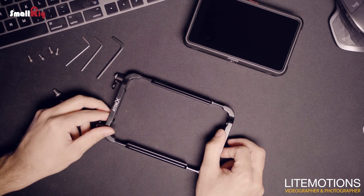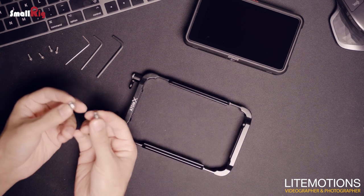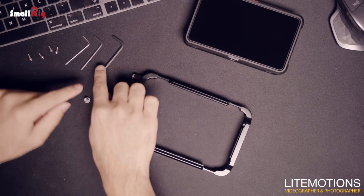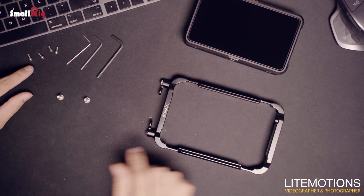When you order a SmallRig AtomX cage from SmallRig you get the cage itself, two quarter-20 screws, three allen keys, and four M3 screws.